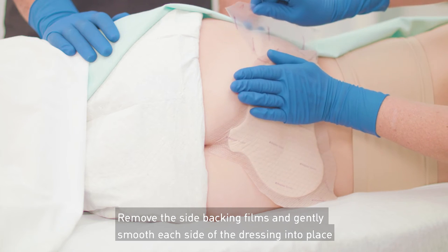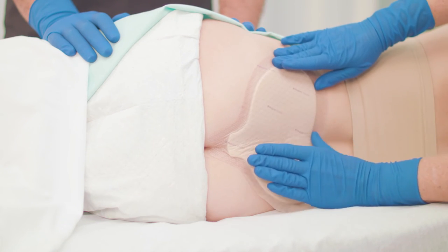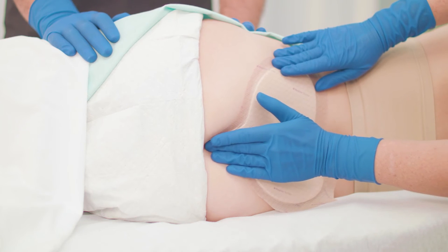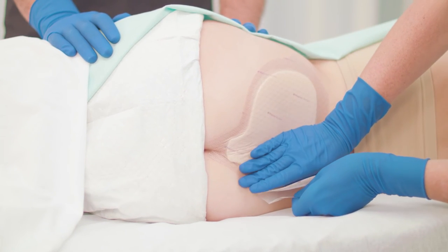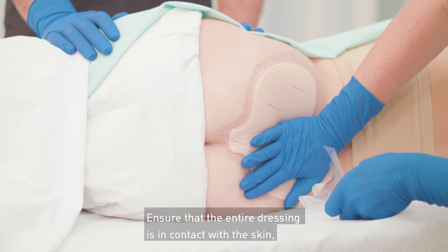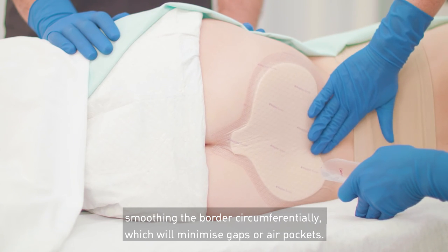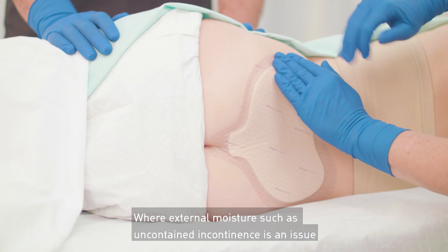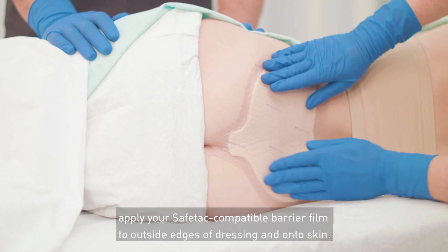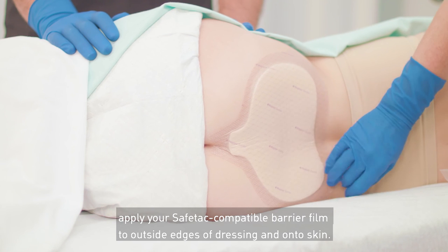Remove the side backing films and gently smooth each side of the dressing into place. Ensure that the entire dressing is in contact with the skin, smoothing the border circumferentially, which will minimize gaps or air pockets. Where external moisture such as uncontained incontinence is an issue, apply a SafeTac compatible barrier film to the outside edges of the dressing and onto the skin.